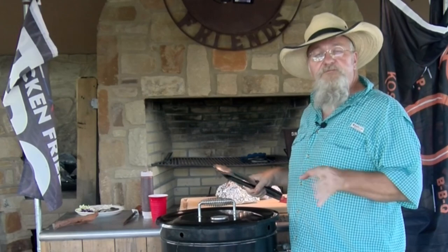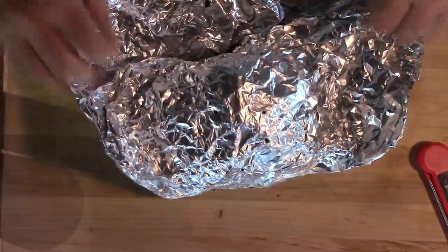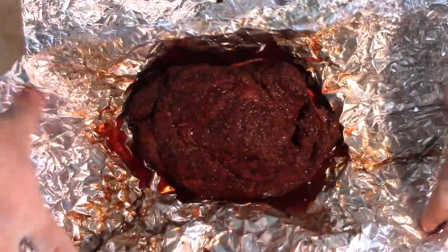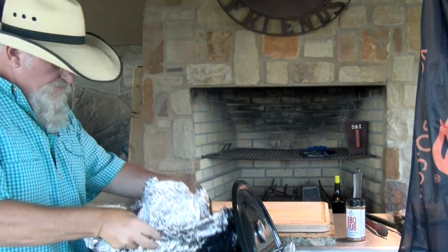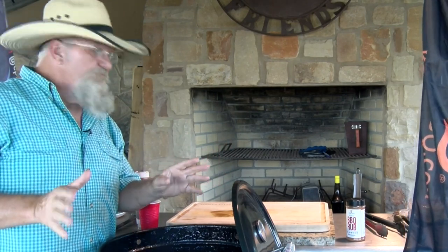We're going to burp it, let the steam out, let it sit for a little bit, then we'll see if we can make up a sandwich. When I say burp it, this is what I do — I just come in here and you're going to see there's plenty of steam coming out of here, and we want to let that steam out. Oh pretty, pretty, pretty. Let's see how this feels without going through the foil — that is real nice. The bark's real soft. I'm going to sit it back on the pit for a couple of minutes, let it set that bark and get a little bit darker, then we'll get it back off. Being careful not to lose that au jus — you want to keep that on there. We'll just add a little smoke to it, firm up the bark, and then we're going to make that sandwich.